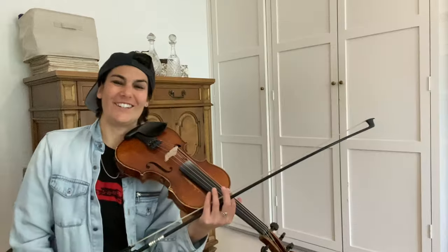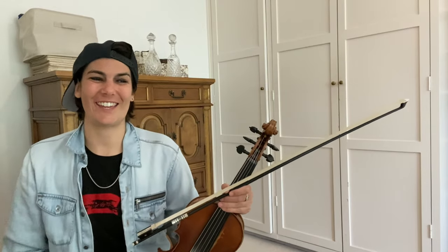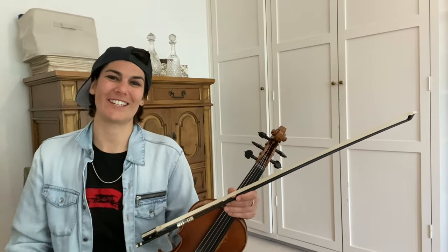Nice job! You have been cursed! You now know how to play Wagon Wheel, so you're gonna have to play it a lot. Enjoy, and happy fiddling! Keep it up, guys!